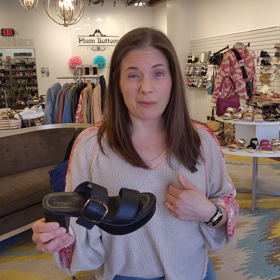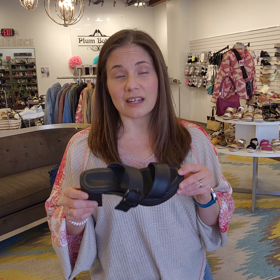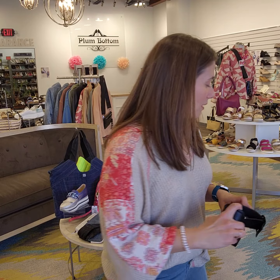Why do we like a chunky sandal? Something like this that has the platform — I'm five feet tall, I need a little extra height. Even if you're not a shorty like me, you might just appreciate a little extra lift; it makes the legs look great. But with this chunky heel, you're not feeling like you're standing on stilts. They're more secure, they're easier to walk in. So even for travel, chunky sandals can be your best friend.